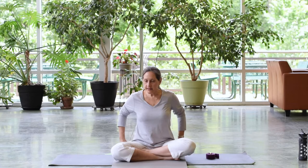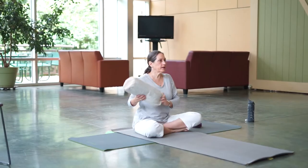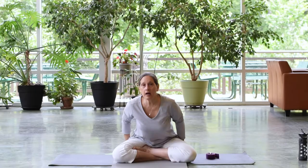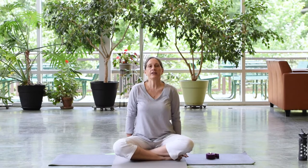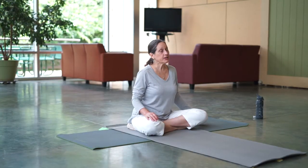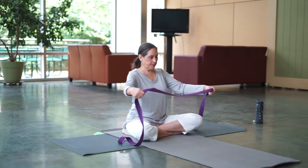Now take a minute to notice how your body feels in its seated position. Is it comfortable to continue to sit with the back straight? How do your hips feel? Do you need to sit on something that lifts your hips a little bit more? It can be something simple like a little pillow, a folded bath towel, or a yoga blanket. You might want a couple of blankets or pillows. It's important that the knees are equidistant with the hips or lower, so if your knees are up high when you're sitting, you want to raise your hips.